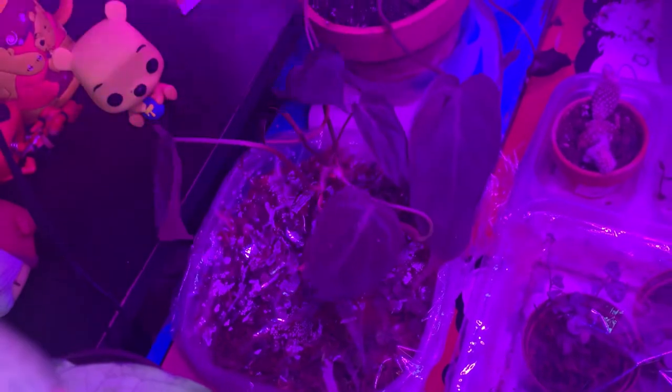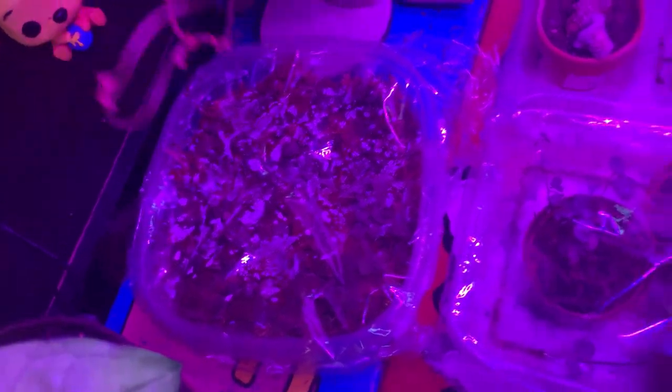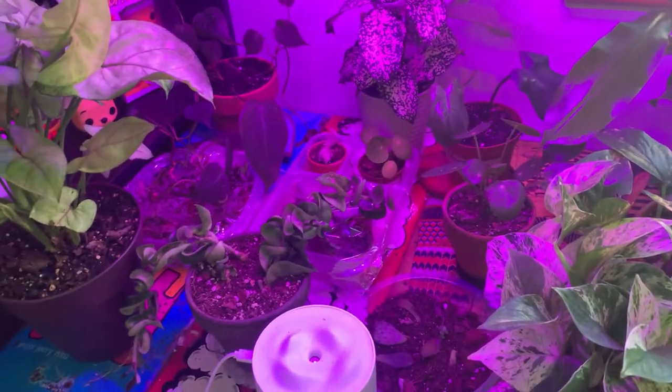Last but not least, I'm going to take it over to my grow lights and find a place for it. Right now I have it stationed underneath here — kind of underneath my micans — but the grow light will help the roots grow. I'll probably leave it there for about two weeks and then check to see if any of the roots have popped out.